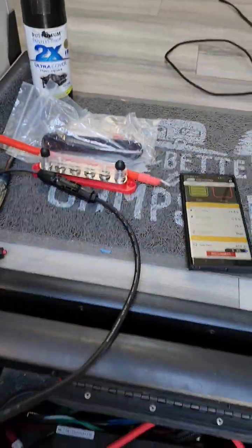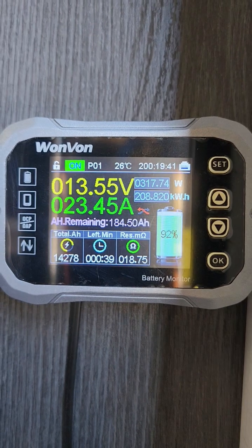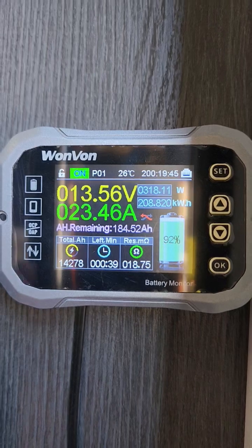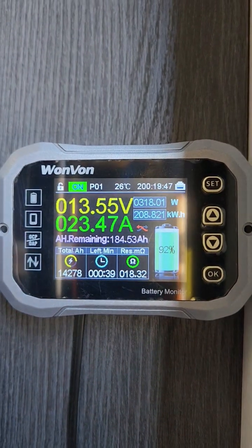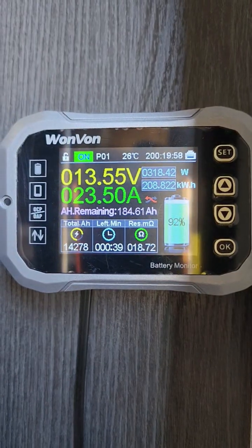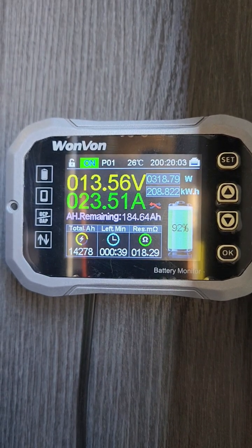Sorry for the mess — I have a bus bar to install later. Right now it's showing I'm at 92% charge and 23.45 amps flowing from the shunt and battery monitor. That's the 29.9 amps from the charge minus the power being used by the 12-volt compressor refrigerator and other accessories.